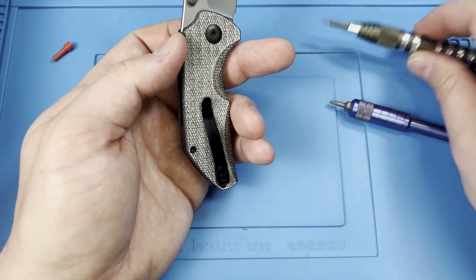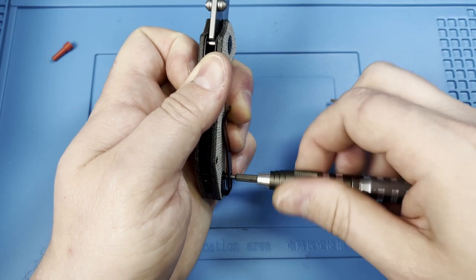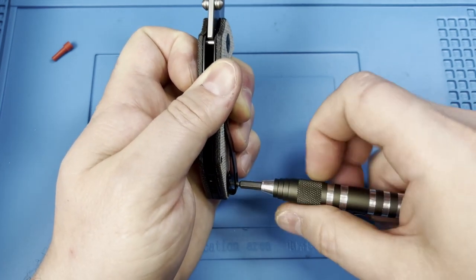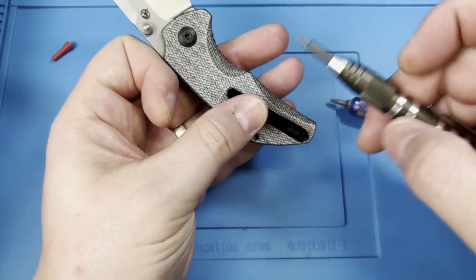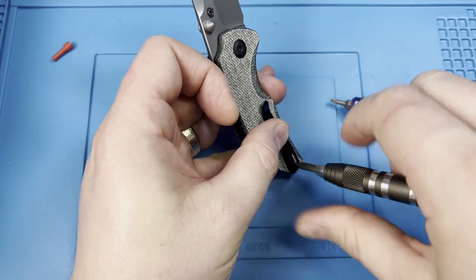What we'll do is we'll go ahead and use our T6 to go ahead and get the pocket clip out of the way. I really do like this pocket clip — I hope this is a trend of how the pocket clips will be coming in future from Civivi. This one is much smoother and has a slightly less aggressive angle, still a little hot in hand.